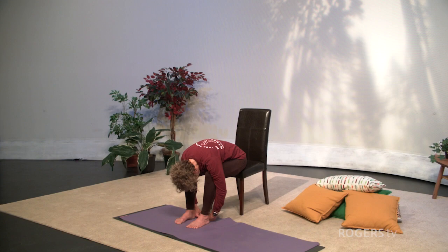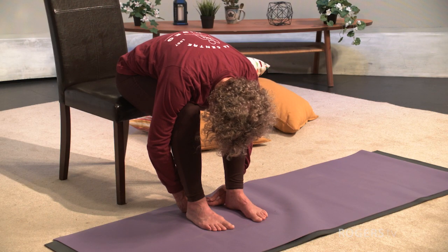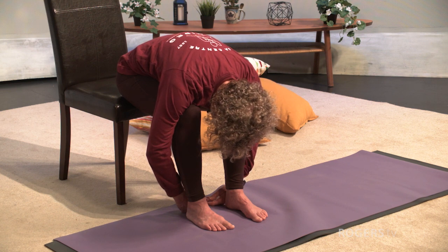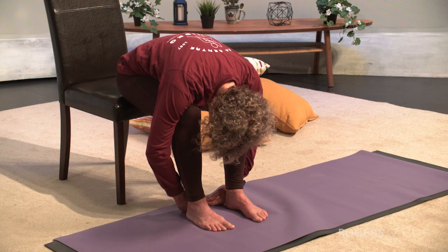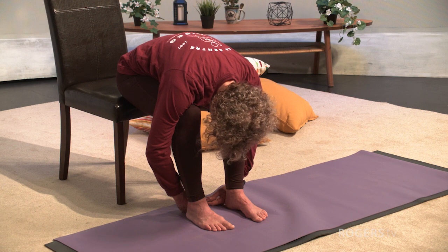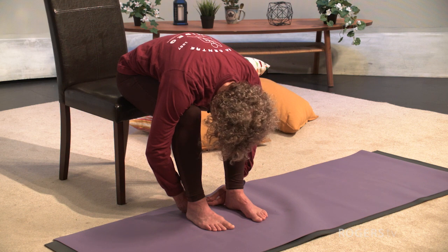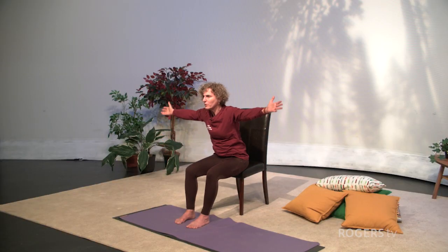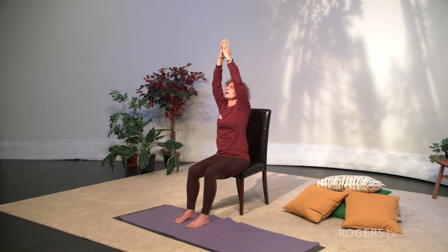Feel your breath, but expand your awareness — take it to the soles of the feet, up through the knees, to the hips, along the spine, out to the shoulders, elbows, wrists, hands. Back to the neck, to the head. Then expand to include your whole body. As you inhale, sweep your arms out and come all the way up, reaching with your hands. Then as you exhale, glide your hands down into your heart, and then release your hands.